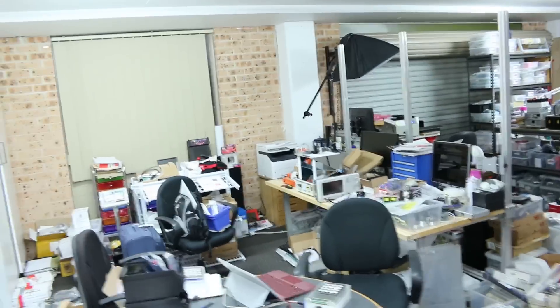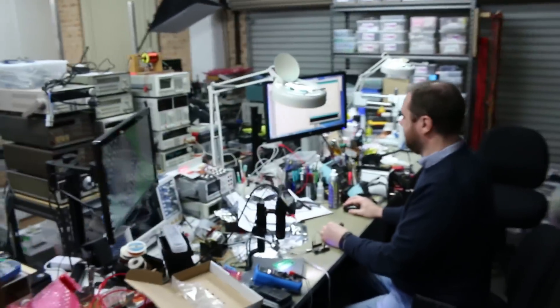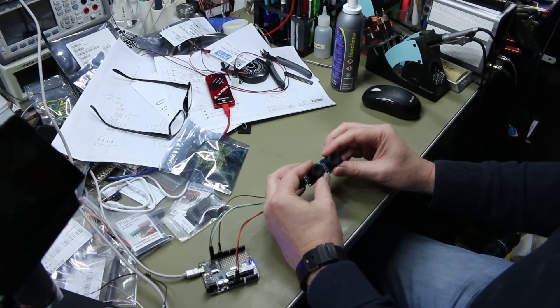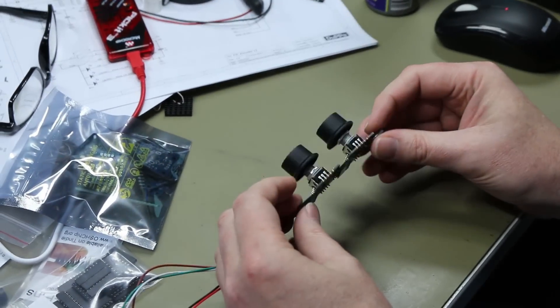Hey Keen. Hello. Where are you? I'm at Ben. What's up? I'm playing with these new I2C rotary encoders. These are a Kickstarter. I just got a couple of samples.